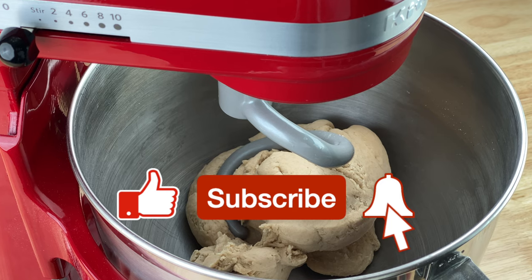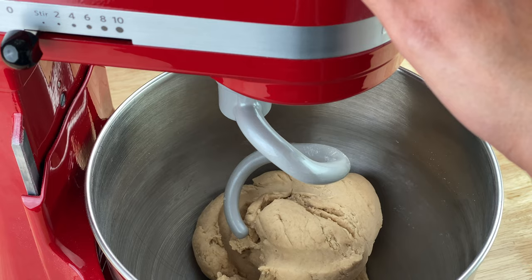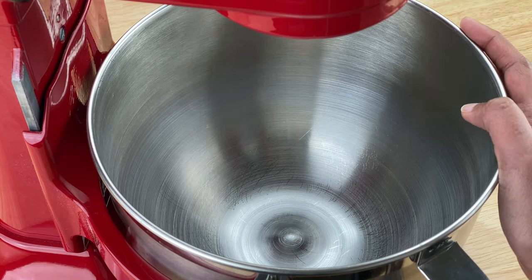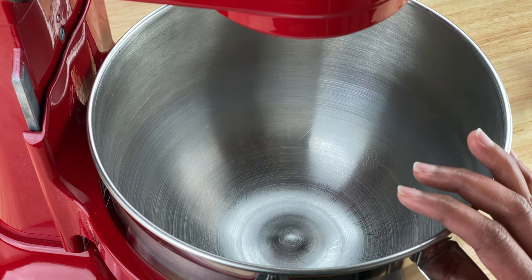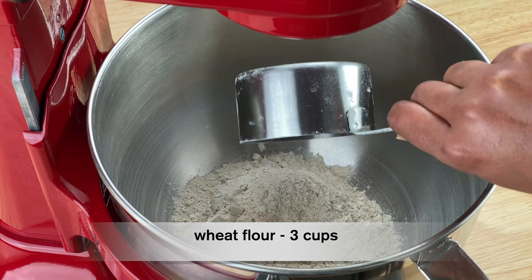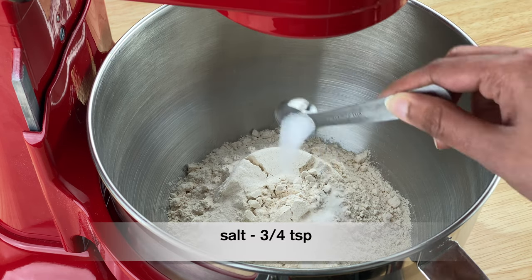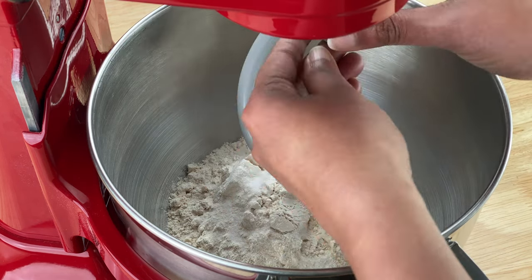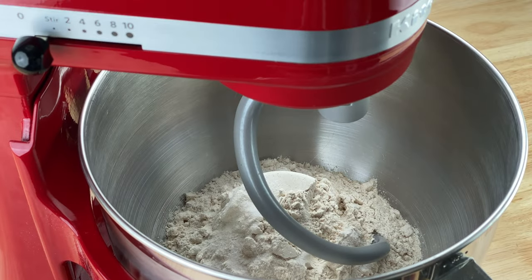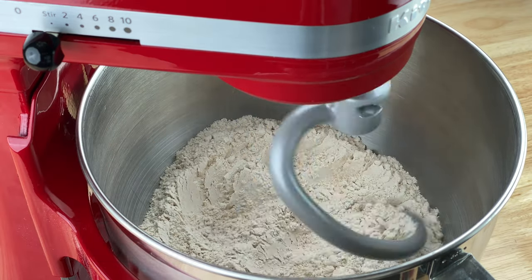My method has also changed a bit since I've been using it regularly, and I'll share the exact quantities and time. I have the six-quart KitchenAid stand mixer and I normally make dough using three cups of flour at a time, which is good for making about 20 rotis or chapatis. I add three to four teaspoons of salt, then start the KitchenAid on the stir setting for about 15 to 20 seconds just to mix the salt into the flour.